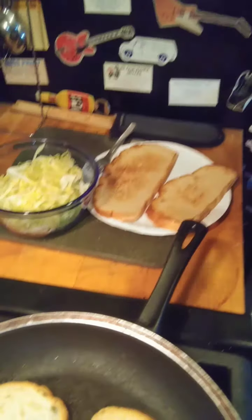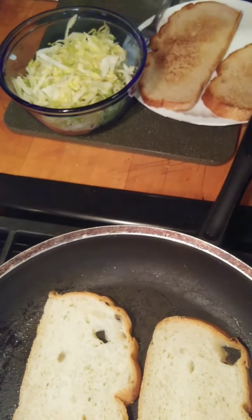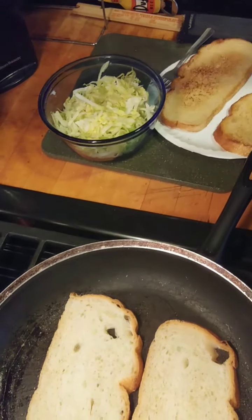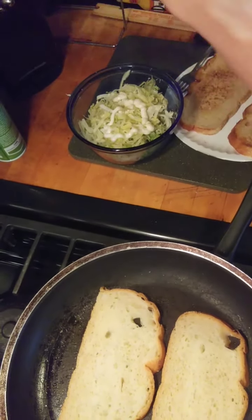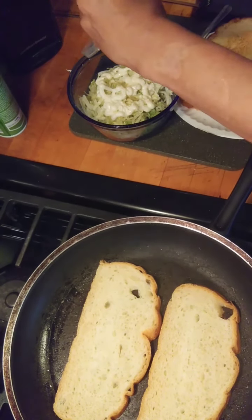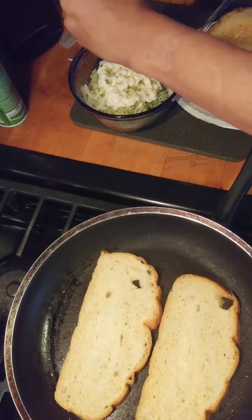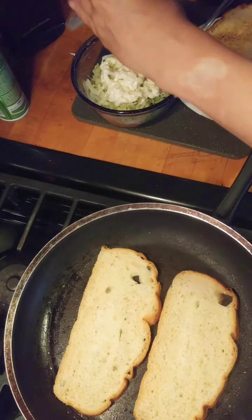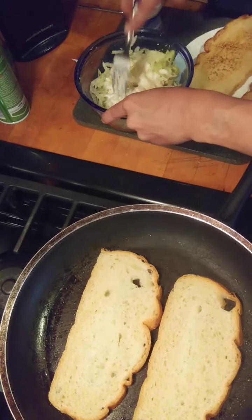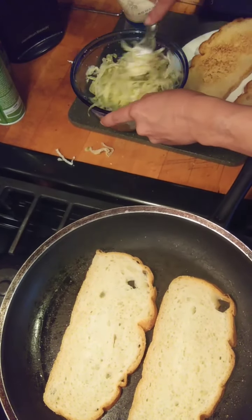While we're waiting for the other two pieces to toast, we're going to prepare our lettuce. Just take your mayonnaise and put it right in the lettuce. I like Hellman's. Duke's is good. You know how much mayonnaise you like — I like a lot, she likes a lot.